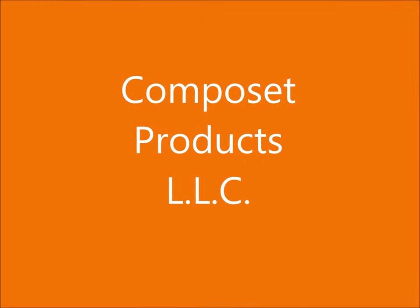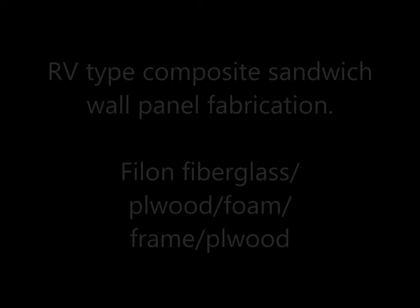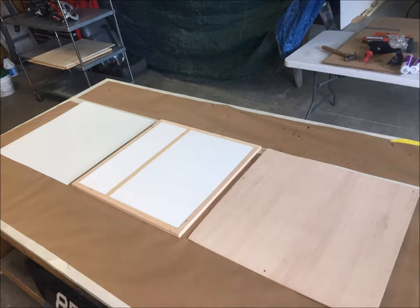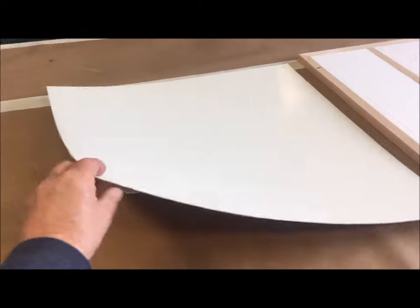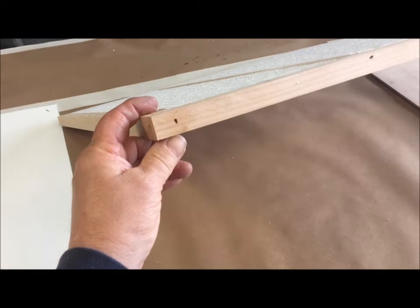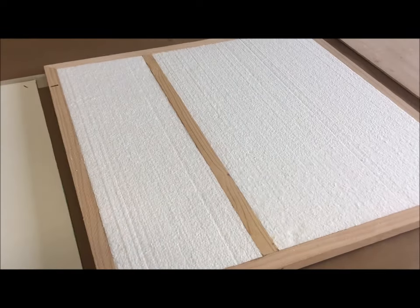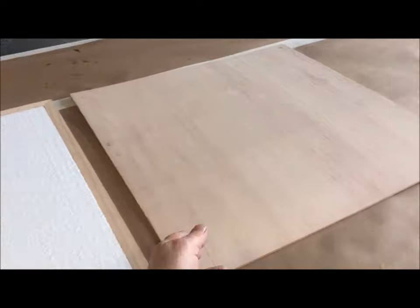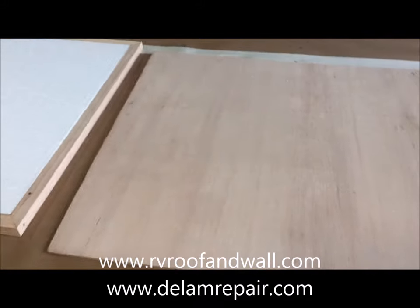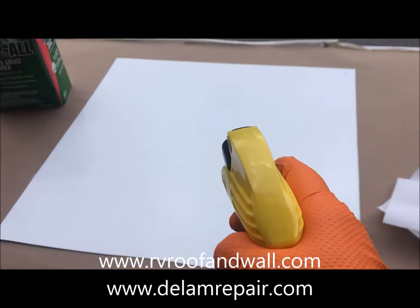Welcome to Composet Products LLC and today's demonstration of building an RV style sandwich construction composite wall panel. Here are the main parts of the wall we've prepared for today's demonstration: the Phylon or fiberglass siding, shiny on one side and bondable on the second; the framing using wood strips nailed together with styrofoam insulation cut to fit; and a bonding layer of plywood — one piece between the Phylon and the framing, and another on the inside.